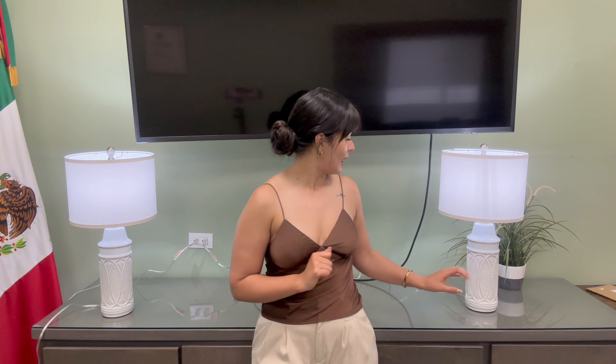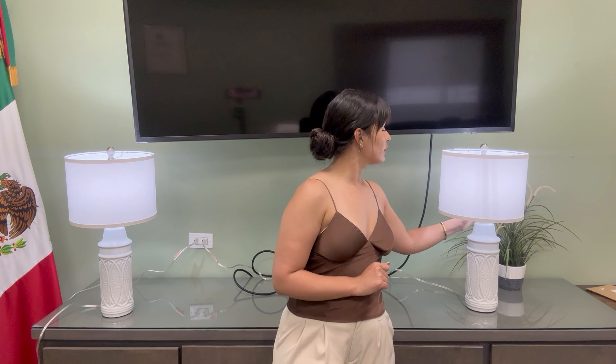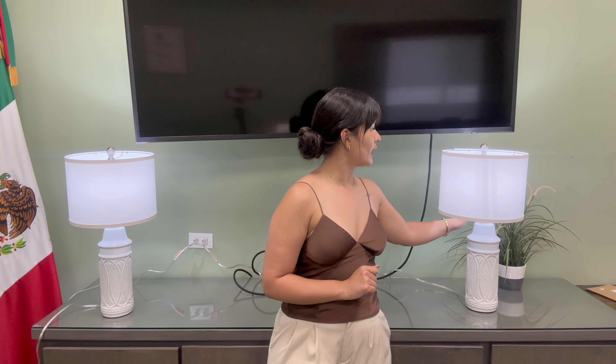Hi friends! I'm so excited to show you this set of lamps that Amazon just sent me to share with you. As you can see, they are elegant and beautiful. They're made of ceramic and this part is easy to clean. You can put the light that you want and you just turn it on with a little click that is inside of them.